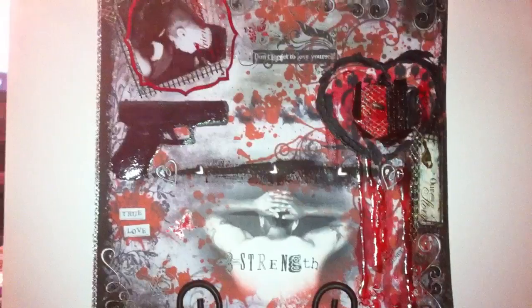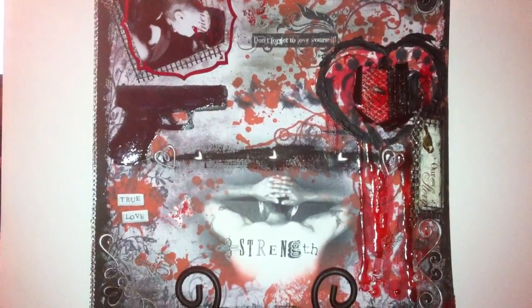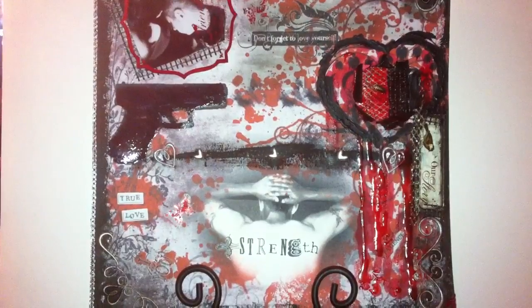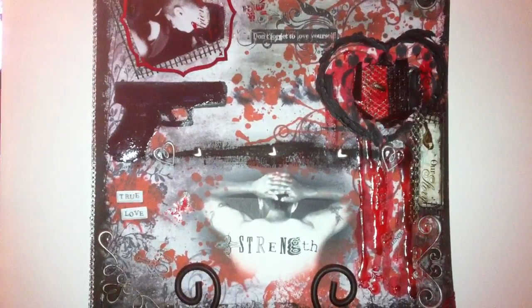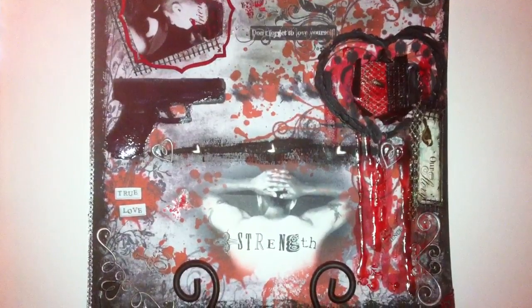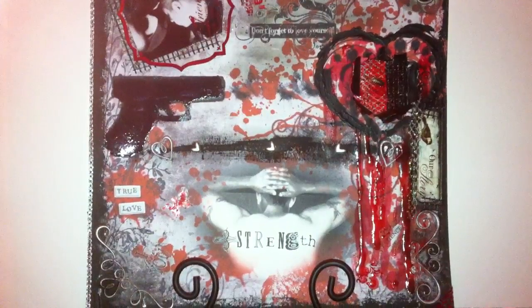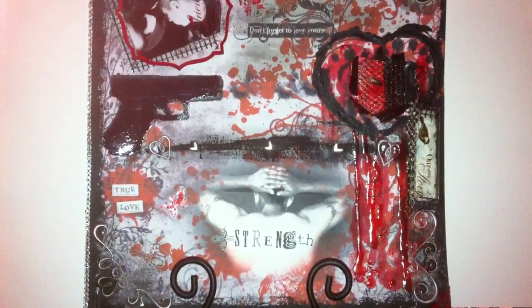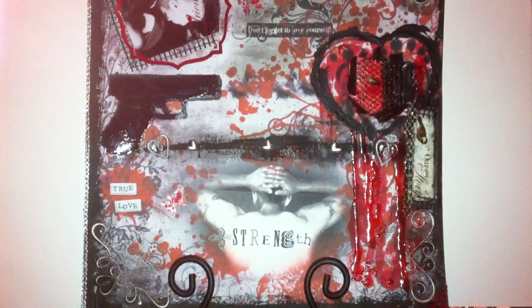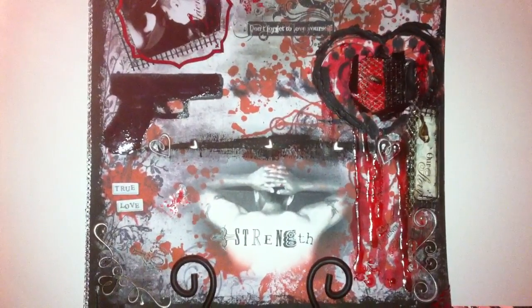I really love the way that it turned out. This page has a lot of meaning to it. It expresses how I feel about my boyfriend and how he makes me feel, and my love for him. Because behind all my work and my artwork there is meaning behind it — it's my way of expressing myself through my artwork.